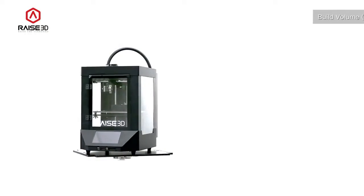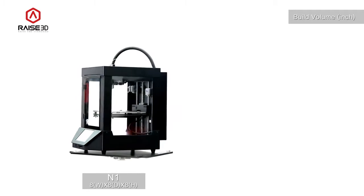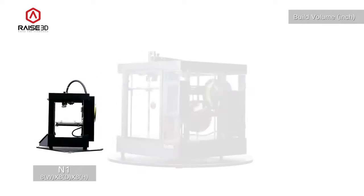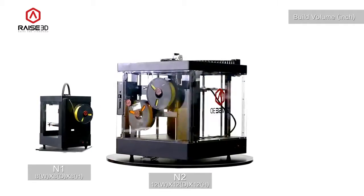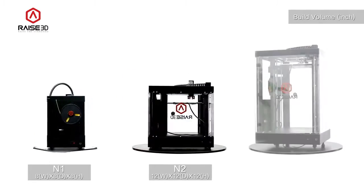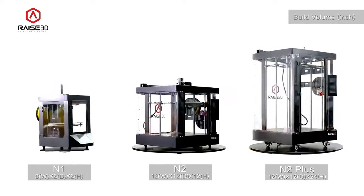The N1 features a standard build volume of 8 inches by 8 inches by 8 inches. The N2 is roomier at 12 inches by 12 inches by 12 inches tall. The N2 Plus doubles the build height of the N2 to 24 inches for tackling your tallest jobs.